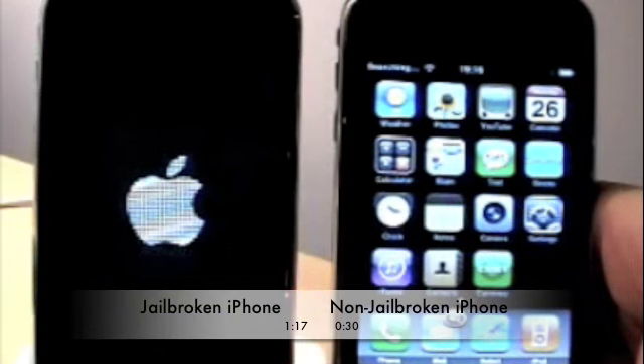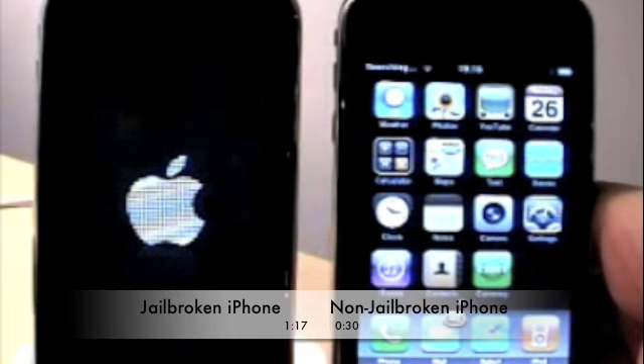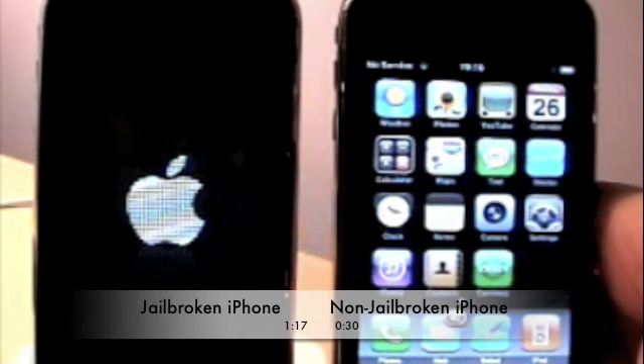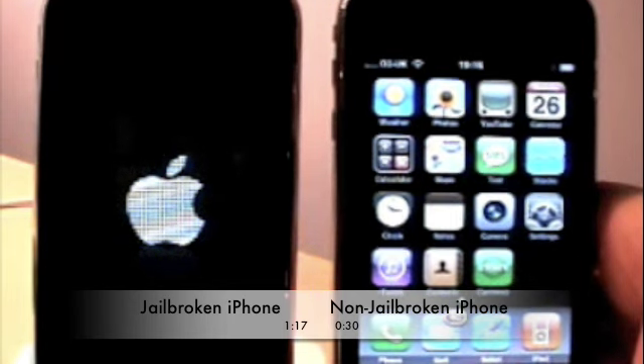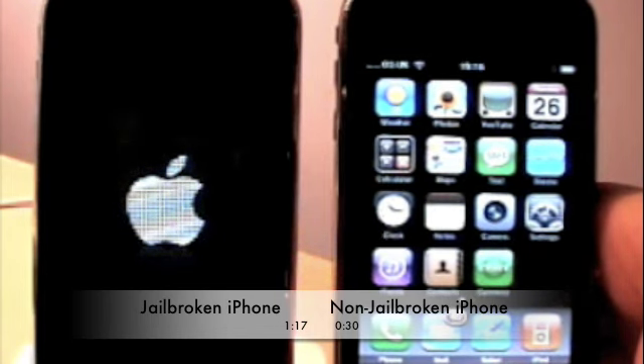So there we have the non-jailbroken one booted up at about 30 seconds — that's pretty quick if you ask me, because my one on the left here is going to be around 2 minutes I reckon. That was my phone vibrating there — it would normally beep but it's on silent, so that's why it did that if you're wondering.